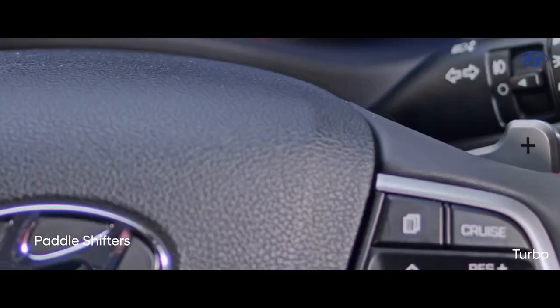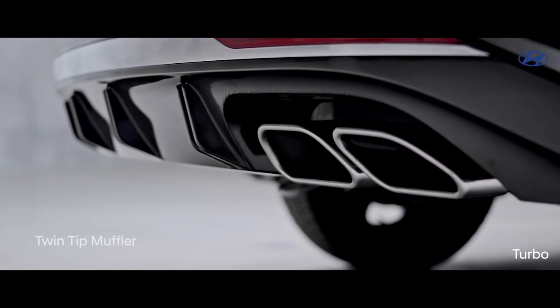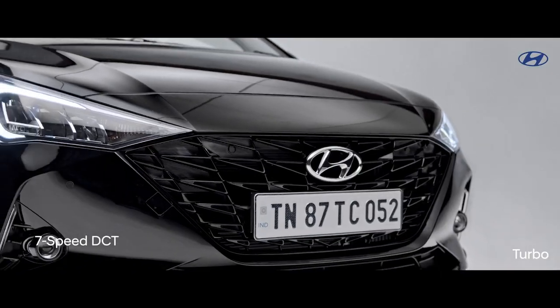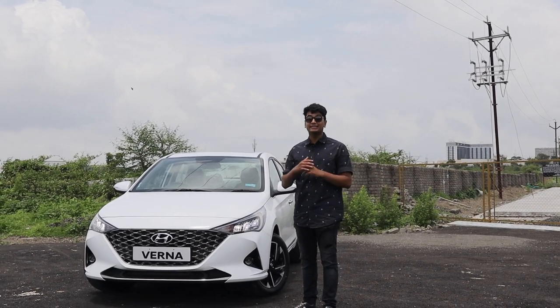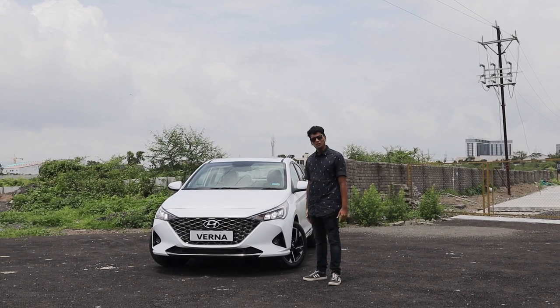We know you have seen the reviews on the new Verna Turbo, but that car is priced at an astonishing 13.99 lakh rupees at showroom, which is quite a hefty price tag for a sporty Hyundai. So, realistically, if you're looking to buy the new Verna, you're going to look at this the most. This is the Verna SXO — the top spec model in the range except from the Turbo, of course. So today, let's find out if it's any good.